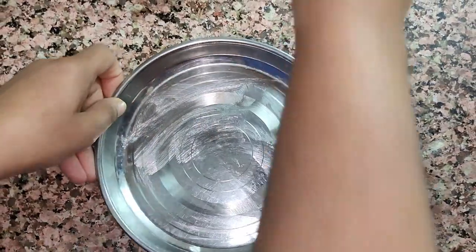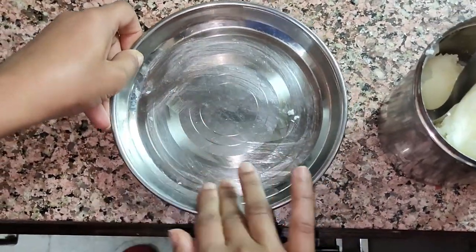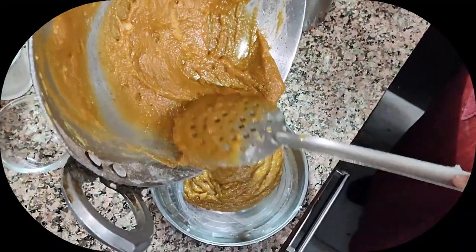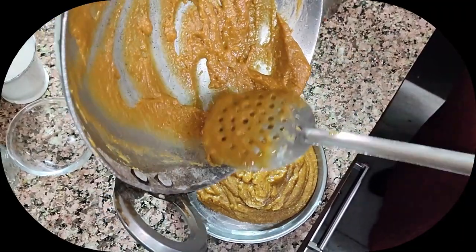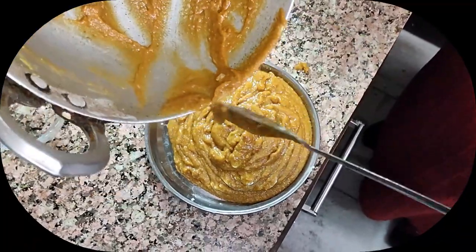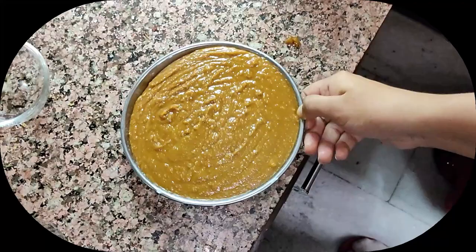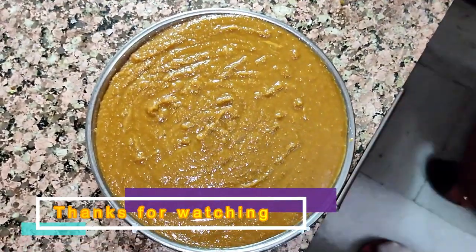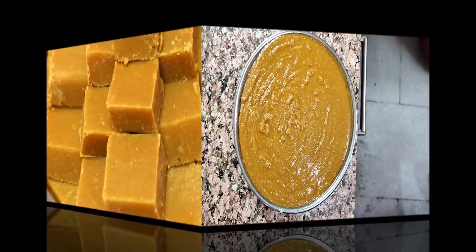Now take a plate and apply ghee uniformly with your hand or a brush, so that when the barfi sets it comes out properly. Add the mixture to the plate and dab it once or twice so that it spreads evenly. To enhance the taste, you can add dry fruits if you like. Leave it for 4 to 5 hours to set, then cut it once it is set.